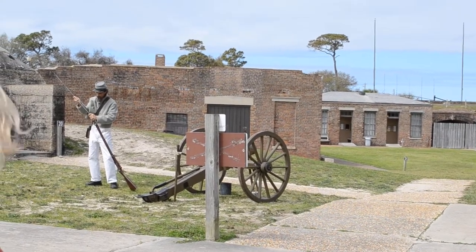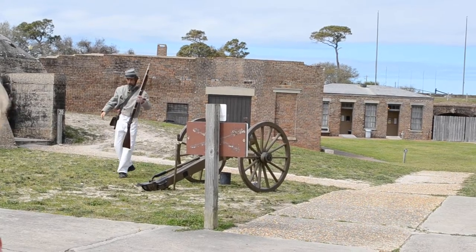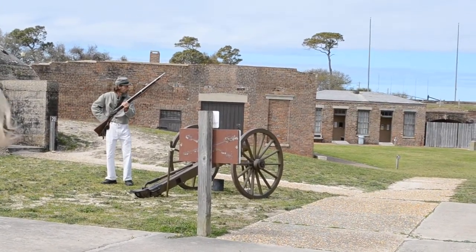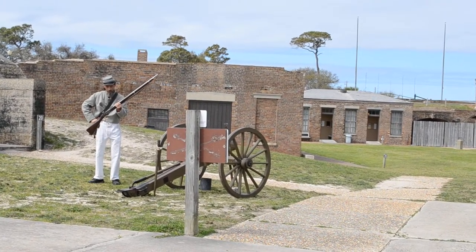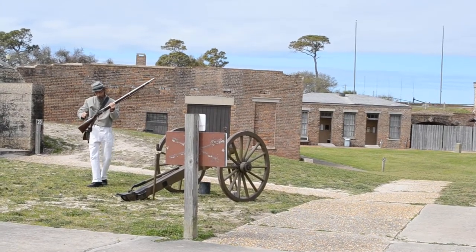I'm going to use the ramrod to take the charge down. Bring the musket up, pull back the hammer to half cock, reach inside this other little pouch, pull out a percussion cap, and place it on what we call a nipple. Laugh if you want — that's what it's called.